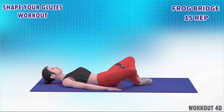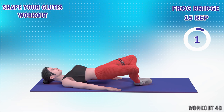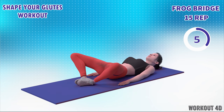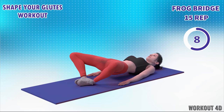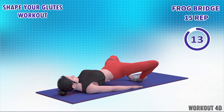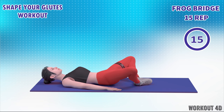Next exercise is frog bridge in 3, 2, 1, go. 1, 2, 3, 4, 5, 6, 7, 8, 9, 10, 11, 12, 13, 14, 15. Amazing. Rest time.